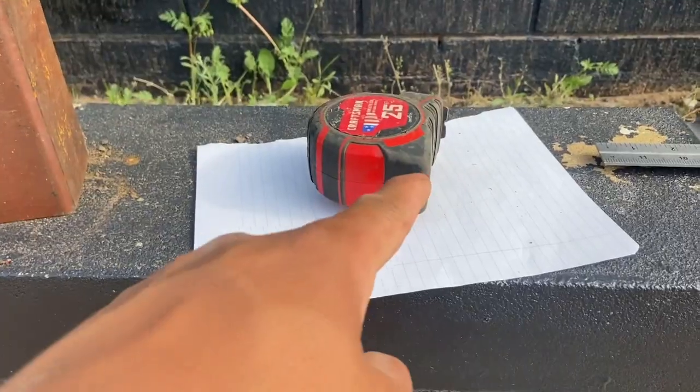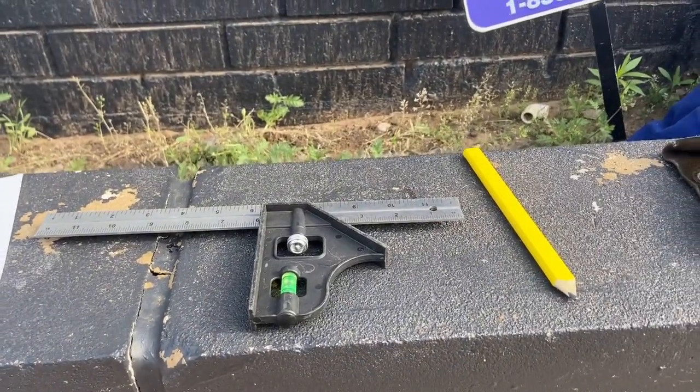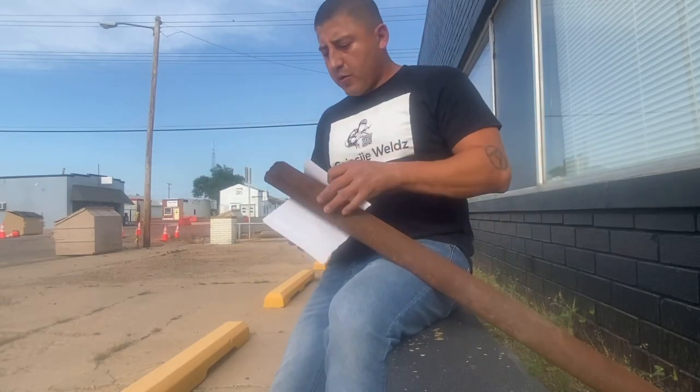You'll need a measuring tape, a piece of paper, a ruler, a pencil, safety glasses, and gloves. First thing you want to do is make sure that our paper wraps around our pipe.